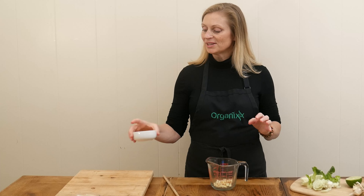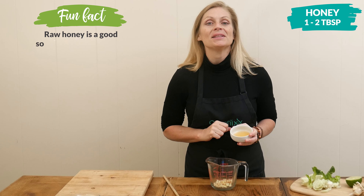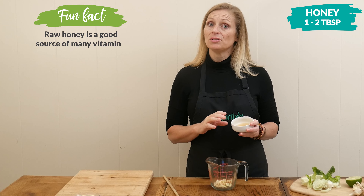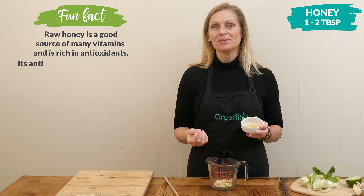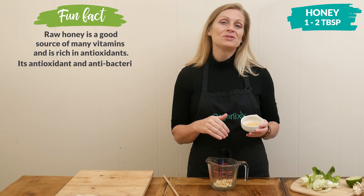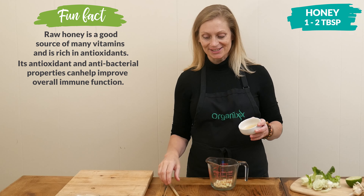Next, we're going to add one to two tablespoons of honey. If you would like to make this recipe vegan-friendly, you can substitute this with coconut sugar or maple syrup. Or, if you want to reduce the amount of sugar in the recipe, you can always use a low-glycemic sweetener like Lakanto.